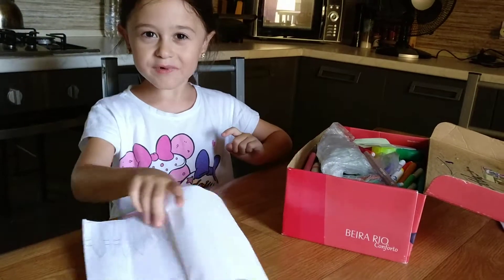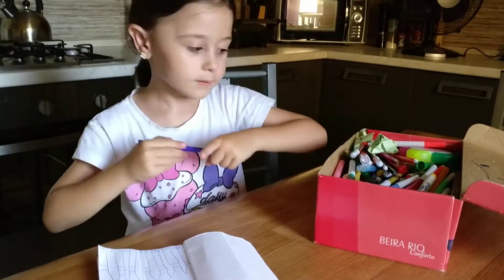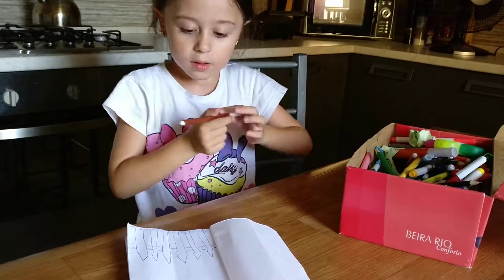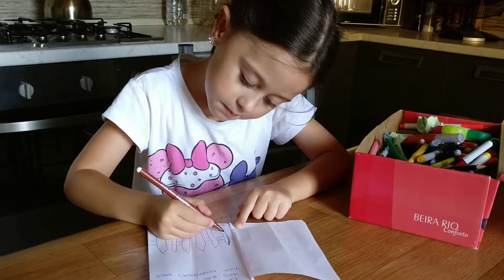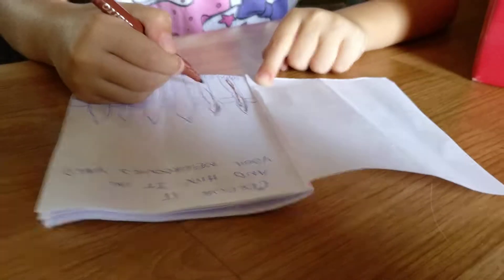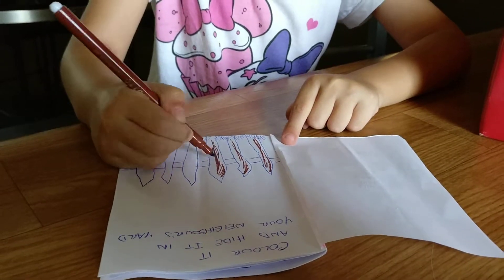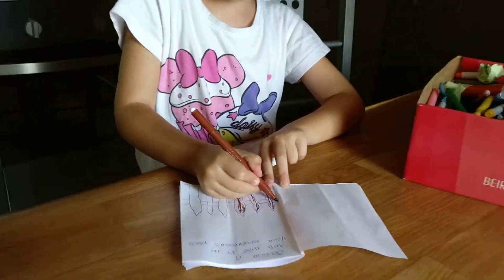I'm really scared and I'm going to color it now. Wait, I need brown. I don't think that I'm going to get coloring and I'm super scared for this. And Daddy, we really need to do this.